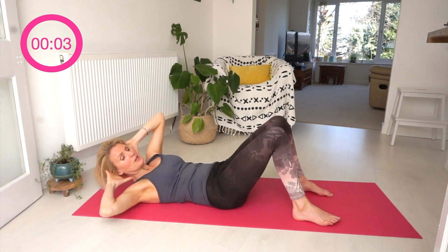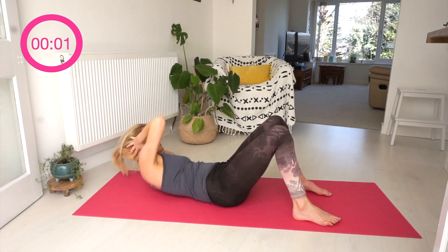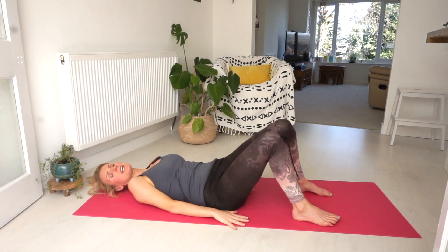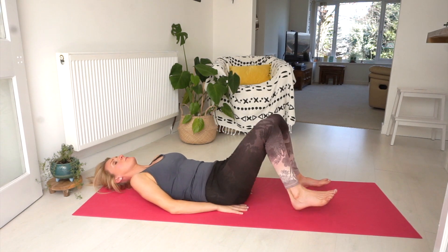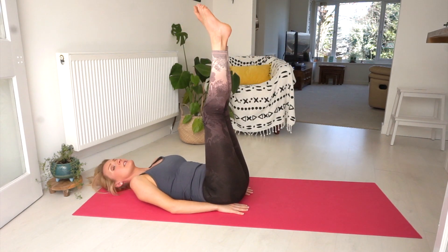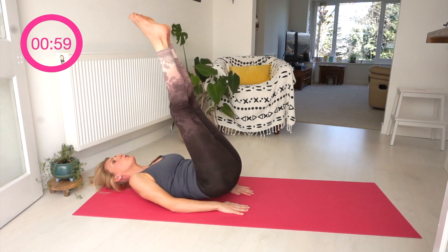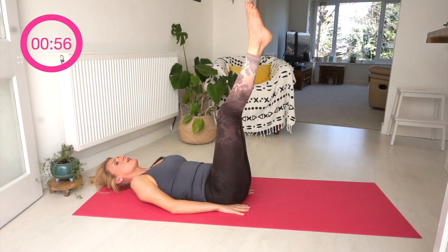Last one — we can squeeze one more in. Hands coming down by my side, I'm actually popping them underneath my bottom. Legs are coming up, pointing up to the sky, and we're going for a little reverse curl — pointing my toes up to the sky and back down.